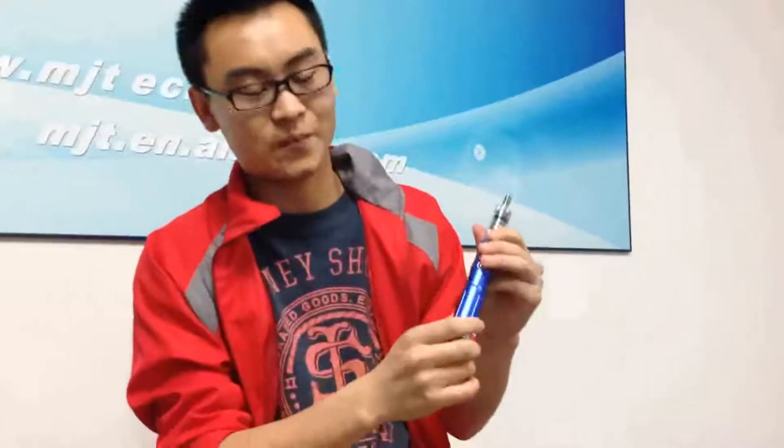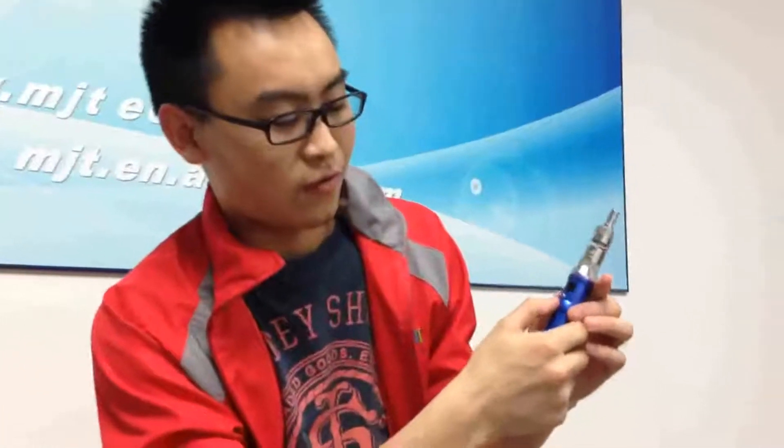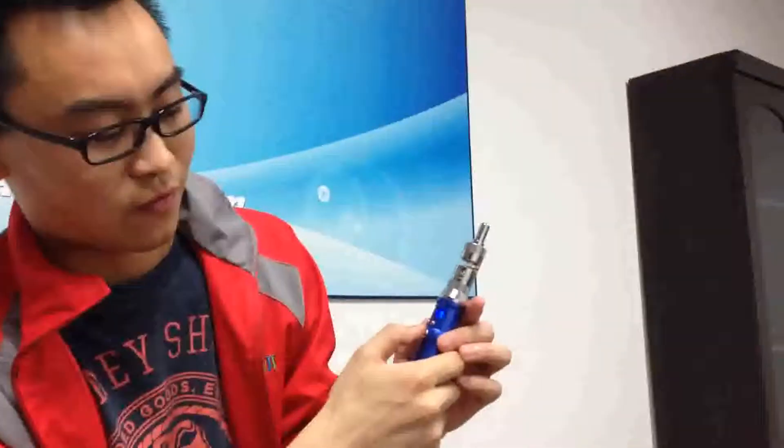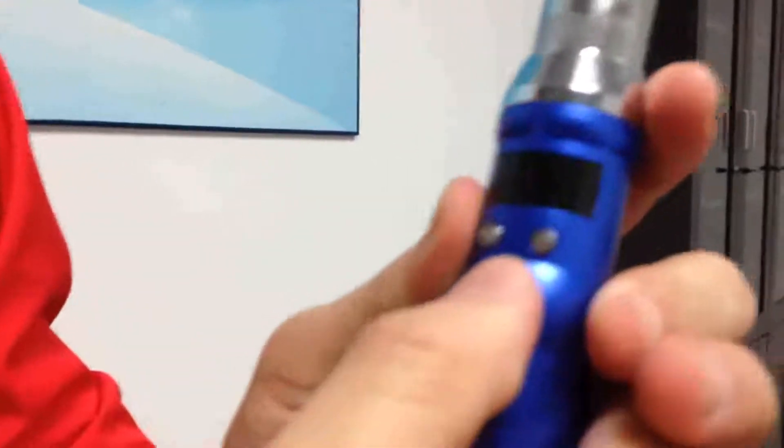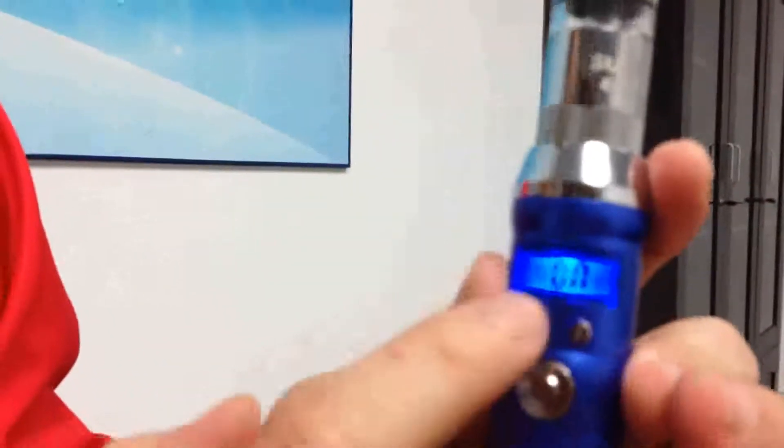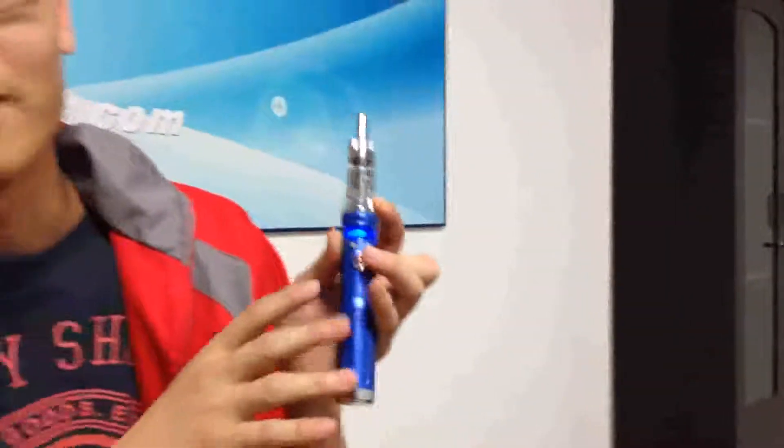First of all, I will talk about the battery. This battery also uses 5 clicks on, 5 clicks off. It's off now. 5 clicks — it's on. And 1.8 ohm. This battery can read the ohms of the clearomizer. If you put another 2.0 or 2.5, it can read it automatically, so it's very convenient for you to use.